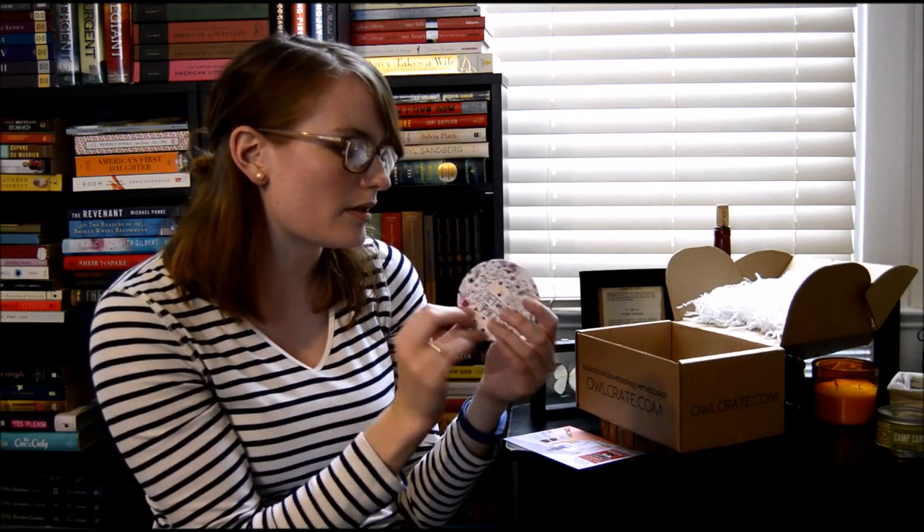This is fabulous. This is a little coaster, it looks like. It says, "I spent my life folded between the pages of books." Very cute. I'm totally going to use this all of the time.